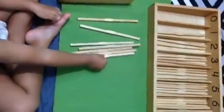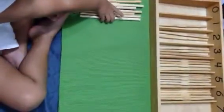Let's put it in the number — I'm doing correctly. Yeah, put it in the number 7 compartment.